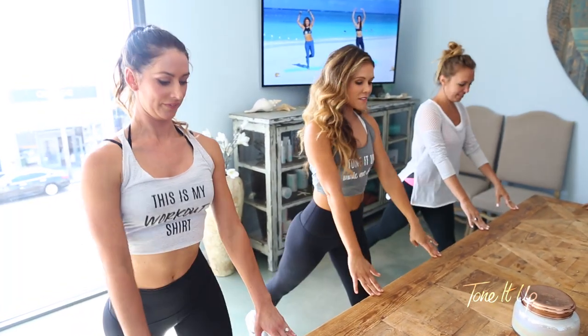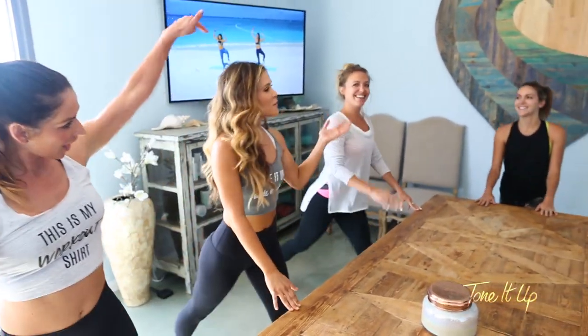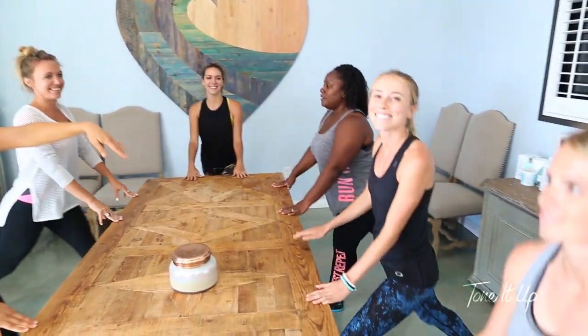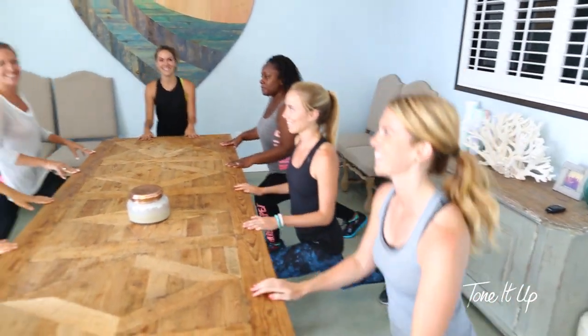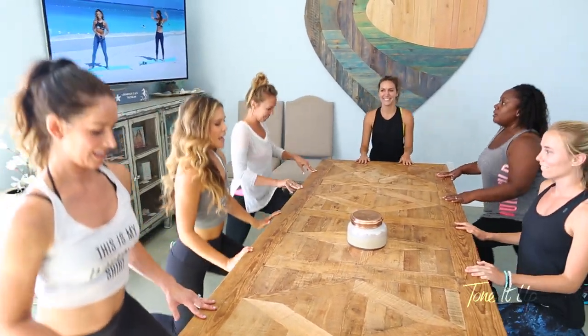For any of you that have not met our TIU HQ team — this is Stacy, and we have Sarah, Niecy, Autumn, and Caitlin, who's usually behind the camera. Two, and one.